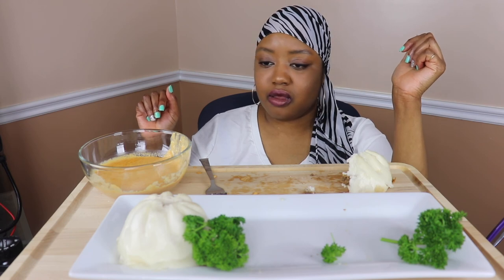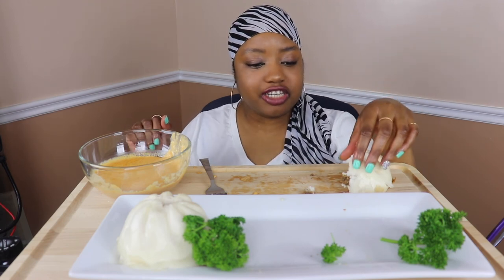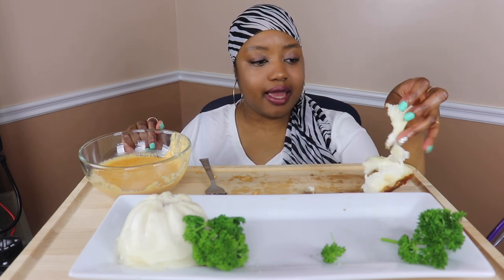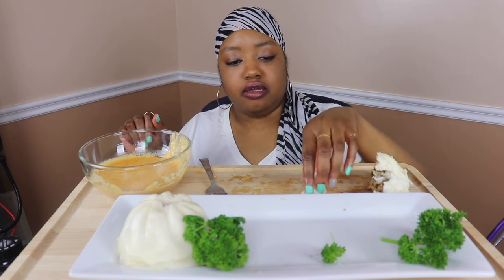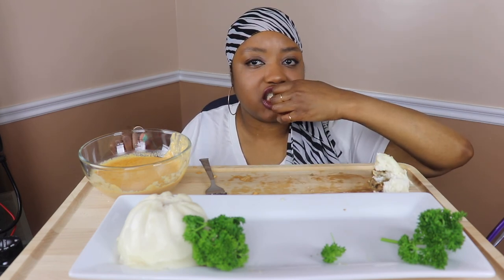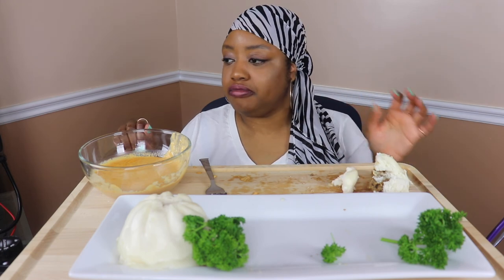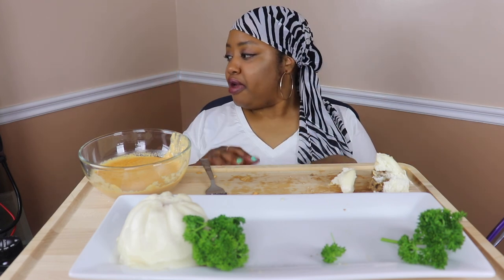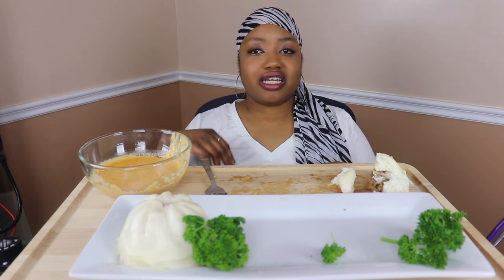That was tasty — it tastes just like candy! I know I said I was done eating. There was one more thing I wanted to say, but don't worry about it. Okay, I'm about to go now — enjoy your day, enjoy your week, I'll talk to y'all later. Till the next video, peace!